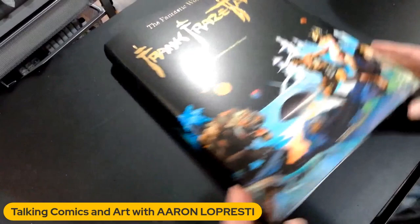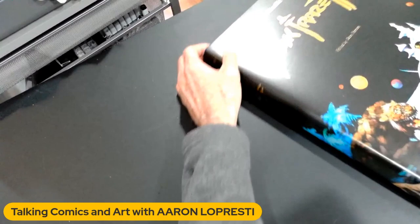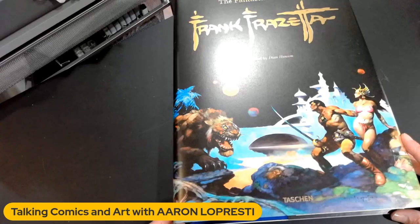Like I said, I know the price tag at $250 is steep, but if you're just a crazy lover of Frazetta, I don't know how you don't get this book. But anyway, there you have it. That's a quick look through The Fantastic Worlds of Frank Frazetta, published by Taschen Books. It's a big one. And it may be the Frazetta book to end all Frazetta books. We'll see — six months from now, probably something else will come out.